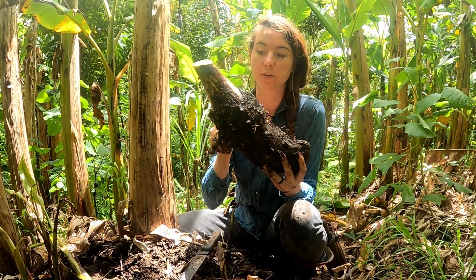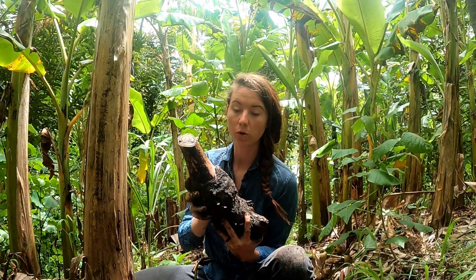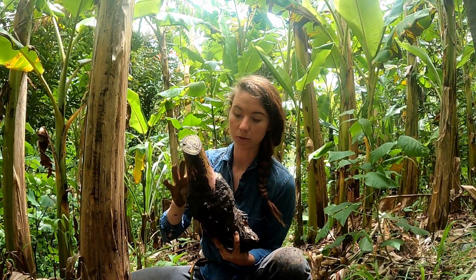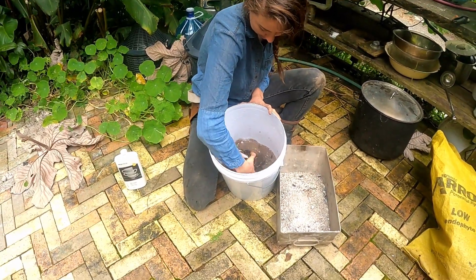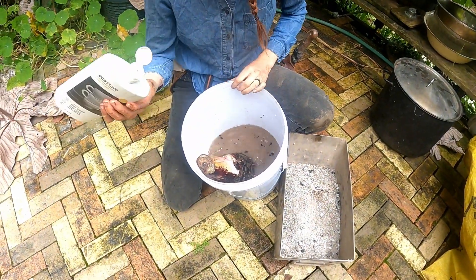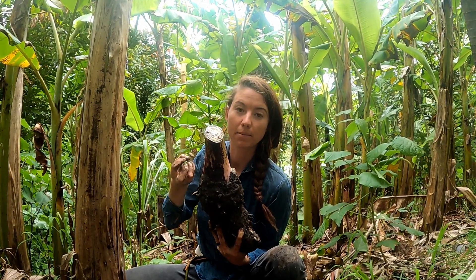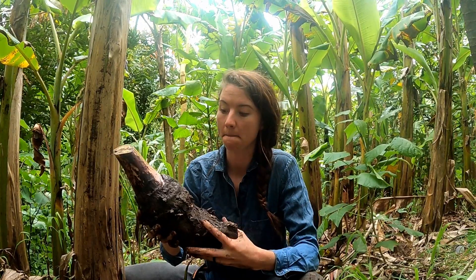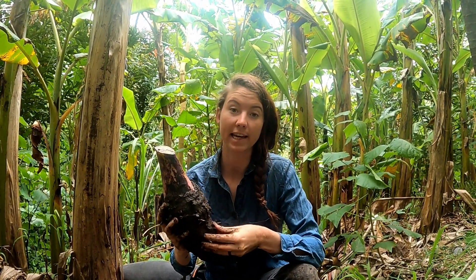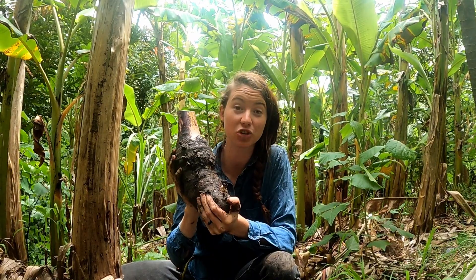This is what we would sell or propagate ourselves in a new location. Once you've cleaned up your pup, before you transplant it or sell it, you want to soak it in ashy water. Get a big tub of water, put in a handful or two of ash from a fire, and mix that in with a few drops of detergent. The detergent breaks up the water tension to help the ash dissolve and absorb into the banana pup. The ash is cleaning it and killing off any nematodes that might be present, so you're not transporting any of those.